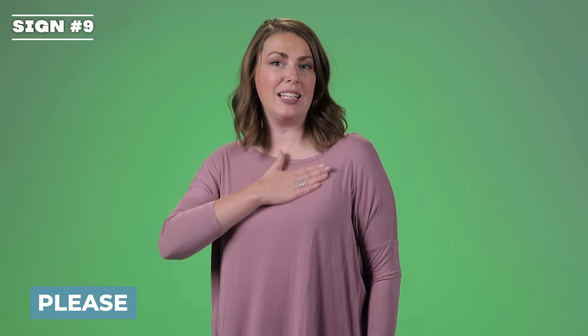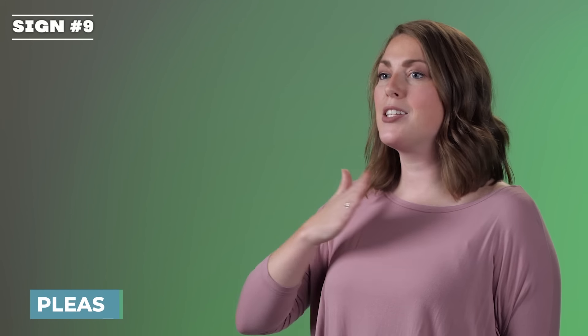Please. It's a flat hand making a circle on your chest. Please.